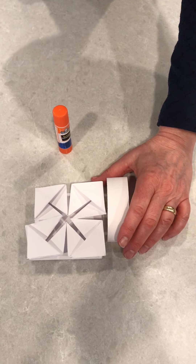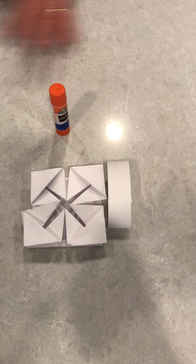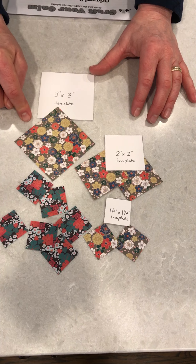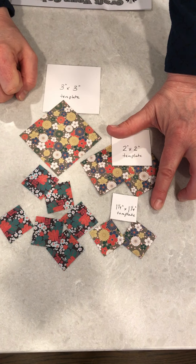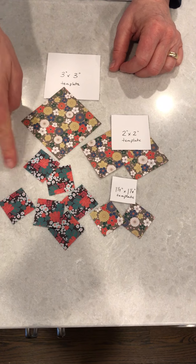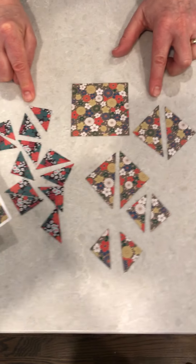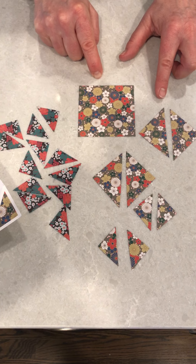Let me show you how you can decorate this card. With the templates you have, we're going to give you two sets of paper. You would cut from the first colored pattern a three by three, two two-inch by two-inch squares, and two one-and-a-quarter by one-and-a-quarter inch squares. From the second paper you would cut six one-quarter by one-quarter inch squares. Your next step would be to cut diagonally all the squares except for the three-inch by three-inch.